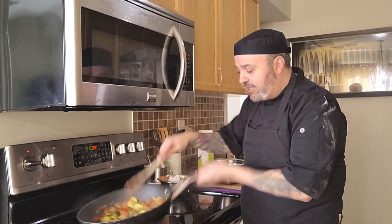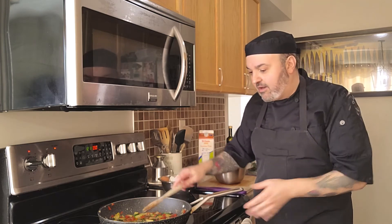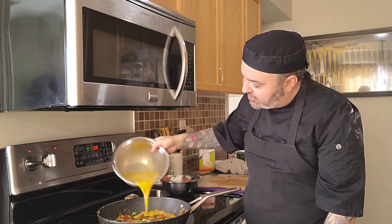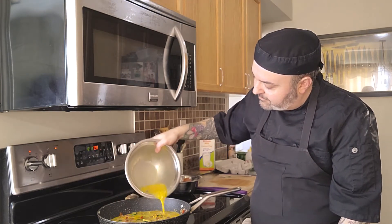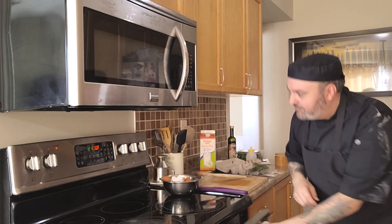Our veggies are looking nice and brown and the oven is ready — we heard the beep. Now it's time to make the frittata. Spread all the vegetables into a flat, even layer in the pan. Then slowly pour the egg mixture all the way around — start in the middle and work your way out to the edges, filling in any gaps. Turn off the stove, place the pan straight into the oven, and set a timer for about 10 minutes. The frittata is done when you shake the pan and there's no runniness — it should be nice and firm.